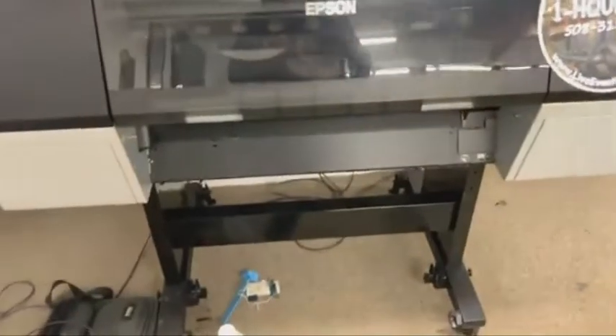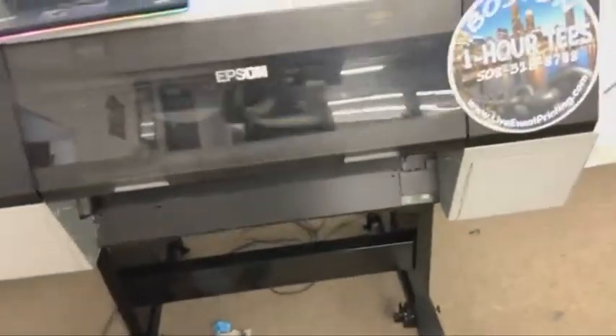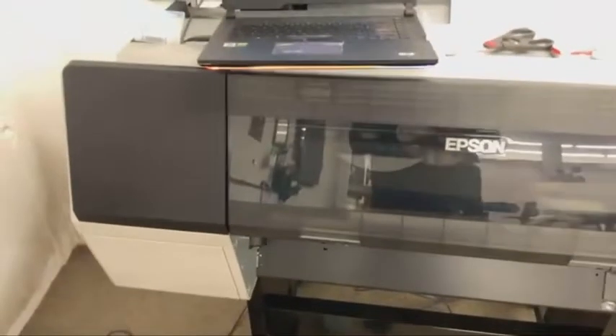Vibrant white. Now you can see why this is one of the best printers in America, but it doesn't come without its heartache. I tell people all the time that DTF printing is like living with your ex-wife or ex-husband who took you to court. It's a very, very mentally consuming job, but the rewards are great.